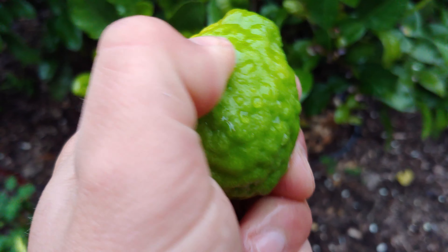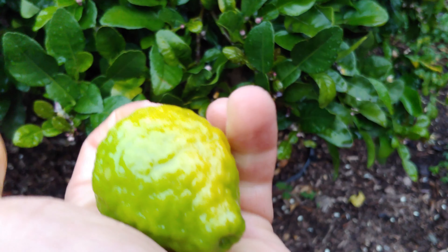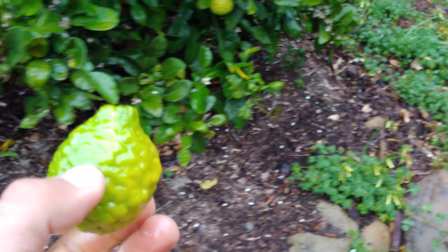Back to the kaffir lime — I don't know exactly how to pronounce it — interesting fact: the rind of the fruit is amazing, super high in oils. When you squeeze it, you can literally see the burst of oil coming out. The essence is beautiful and it smells amazing, but the juice is terrible — very bitter.